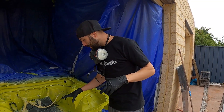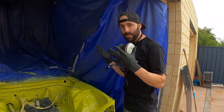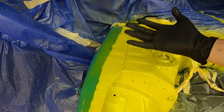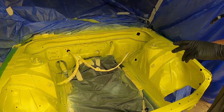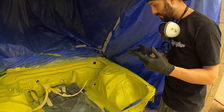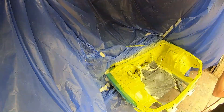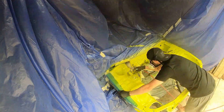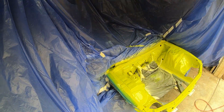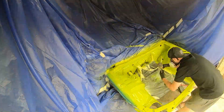I've got the first coat down — looking good so far, pretty happy with the color. Shout out to my guy Grant who mixed it up for me, just eye-matched it off something I gave him. There are a few bits where I've probably rubbed back through the primer too far, but a couple more coats should cover it up — won't even be that noticeable.